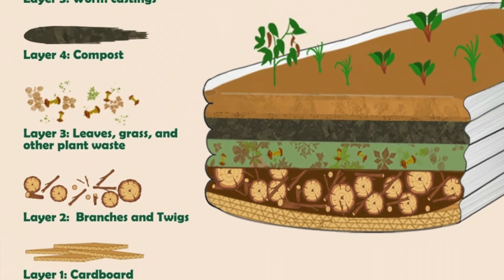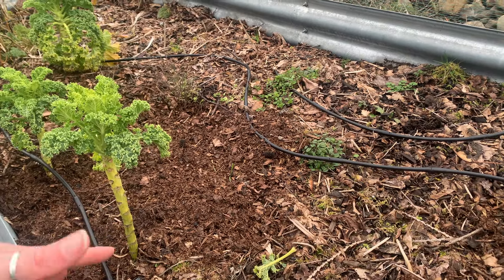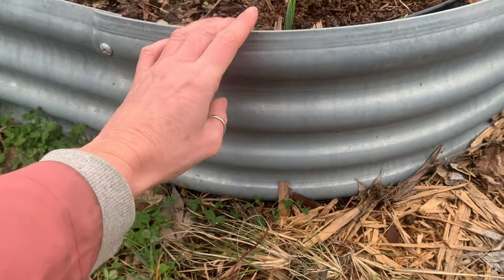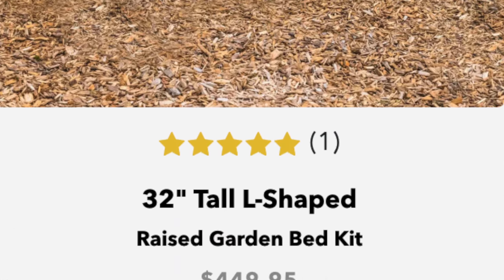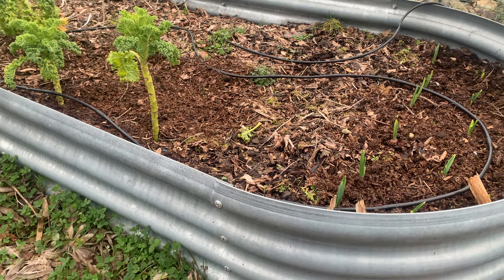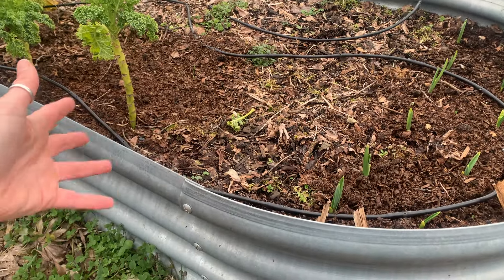They are also very expensive to fill. I did a hugelkultur on mine — sticks and wood on the bottom, then leaves, then soil — and just after one year the level has gone down significantly. Even if you're adding hugelkultur to reduce the amount of soil needed, you're still going to have to keep adding and adding because it decomposes over time. My beds aren't even that deep; some they sell now are double or triple this size. If you're on a budget, these are expensive to buy, expensive to fill, and expensive to keep filling.